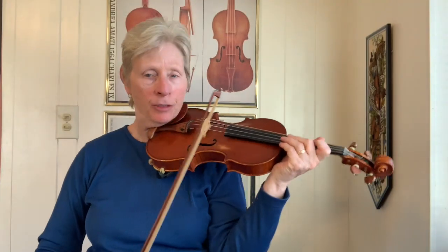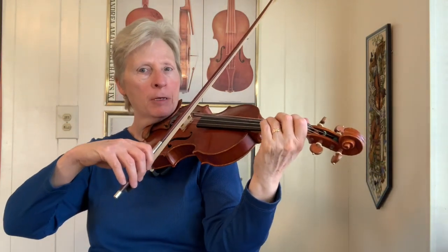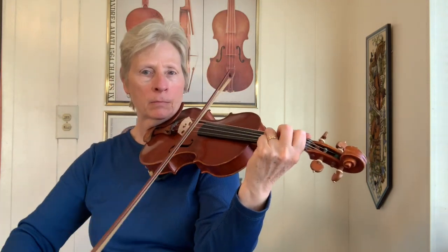The double stops that you can use in this tune are pretty straightforward. I'm just keeping my third finger down on the G, and playing while I go up to the B.